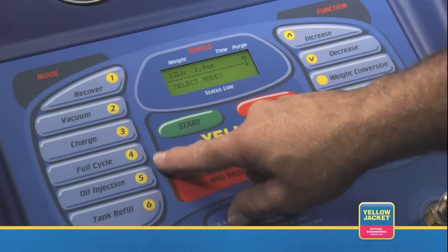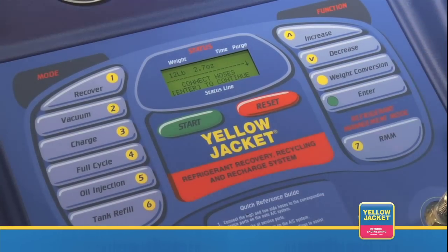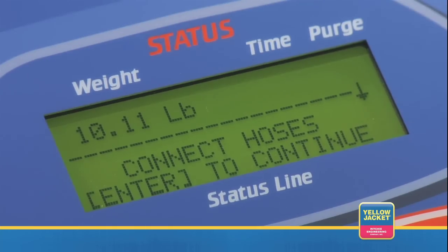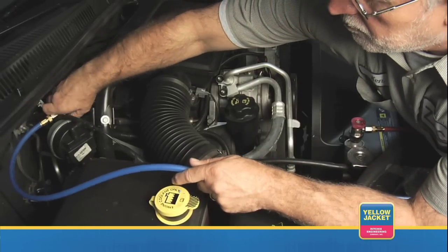Simply press mode 4 on the control console for full cycle, and the LCD will prompt you to connect hoses. Connect the high and low side auto service hoses to the high and low side service ports on the automobile's AC system.